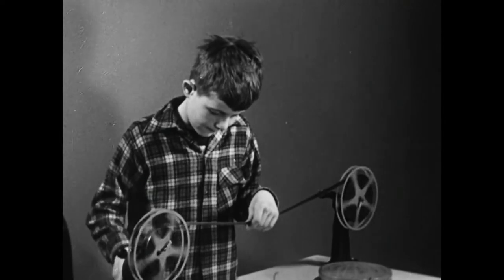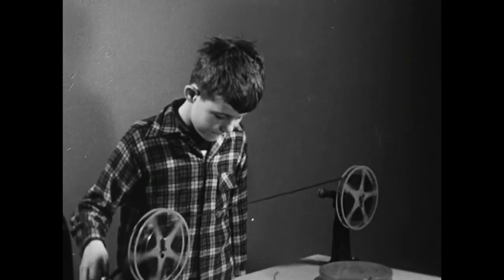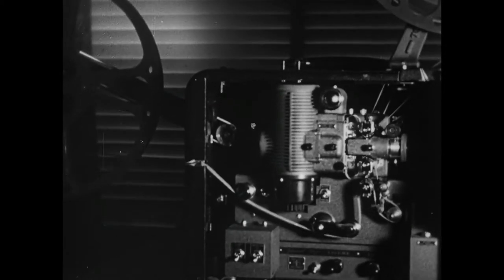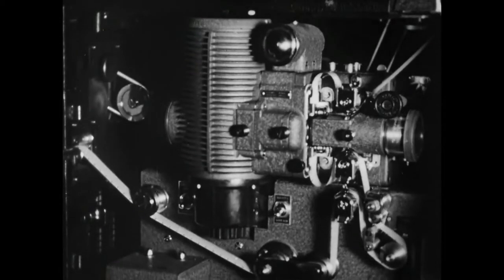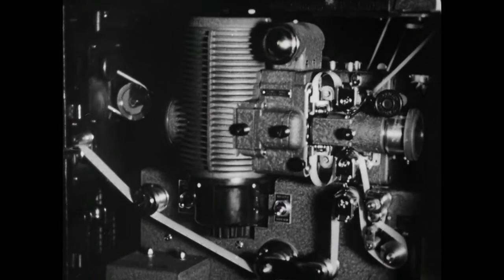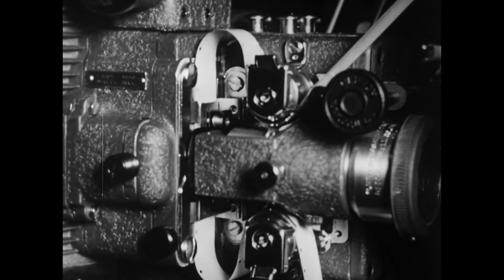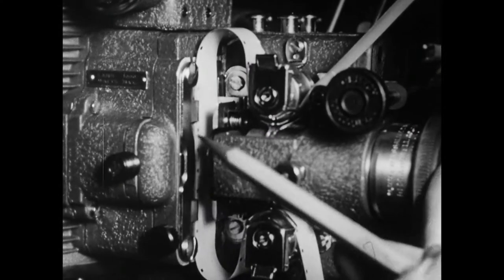Hey there! Get your fingers off the film. The manufacturers of 16mm projectors carefully design their machines to keep film wear and strain at a minimum. But in running through a projector, the film necessarily touches and rubs against parts of the machine — here at the gate, for example, the film is pressed between two pieces of metal: the aperture plate and the pressure plate.